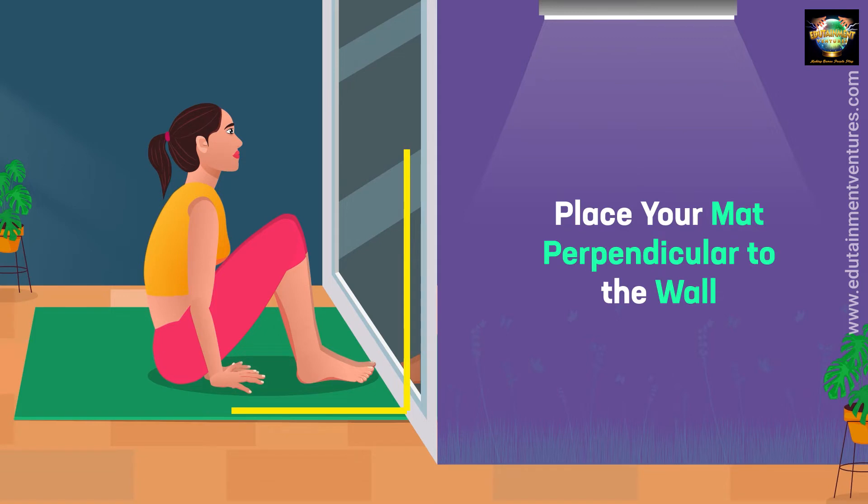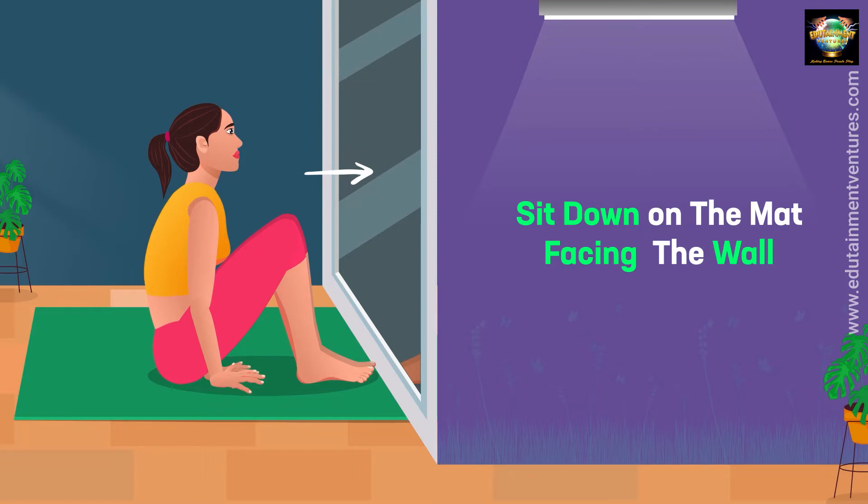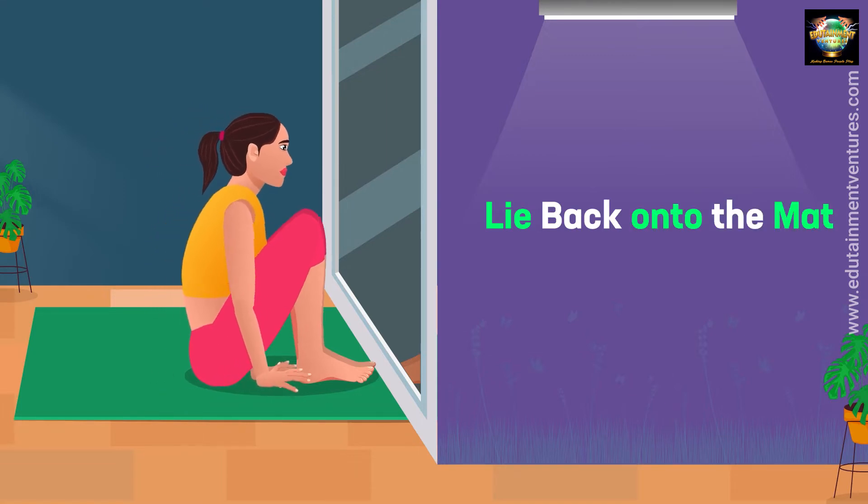Place your mat perpendicular to the wall. Sit down on the mat, facing the wall. Lie back onto the mat.